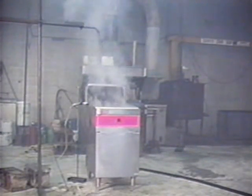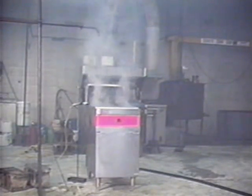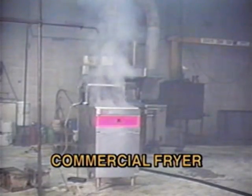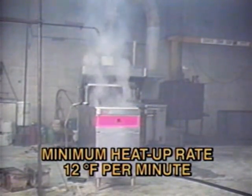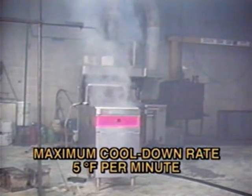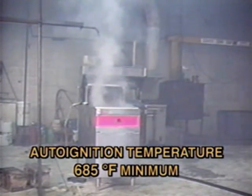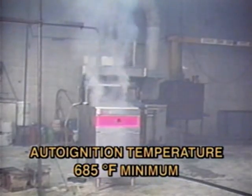This first sequence shows a fire test on a deep fat fryer following the new UL300 test procedures. The new requirements state that a commercially available fryer must be used with a minimum heat up rate of 12 degrees per minute and a maximum cool down rate of 5 degrees per minute. Also, the auto ignition temperature of the cooking oil must be at least 685 degrees Fahrenheit.